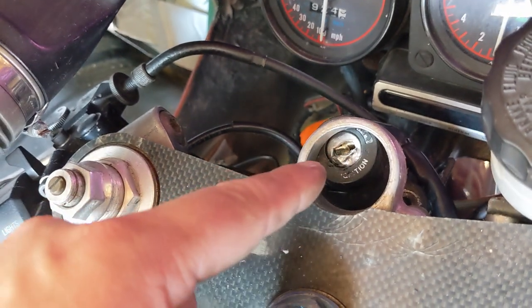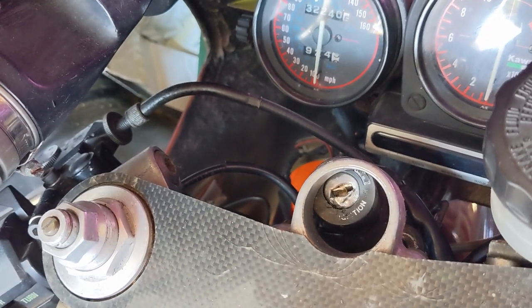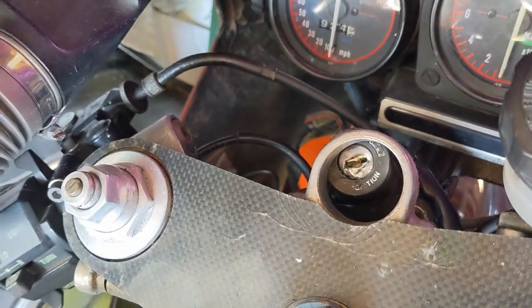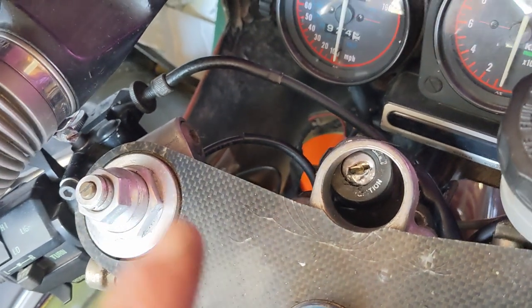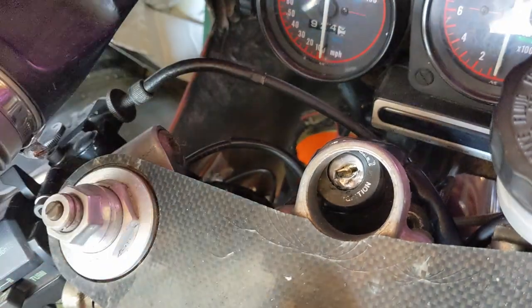I tried to muller this and see if I could turn it off the lock anyway. Didn't happen. Gave it a good walloping with a Clarkson-style hammer. Didn't work either. Managed to prise it off the frame and then ram the handlebars round without doing any damage, thankfully. Enough to be able to prise it away from the frame and push it out.